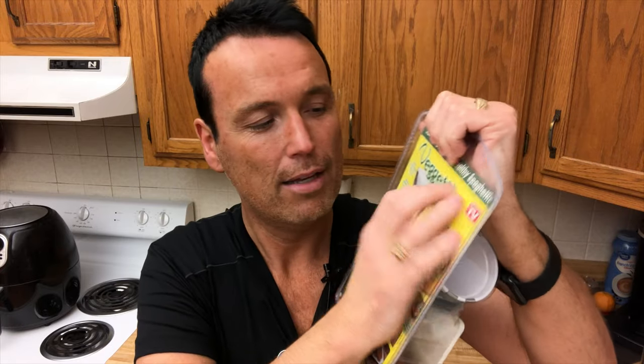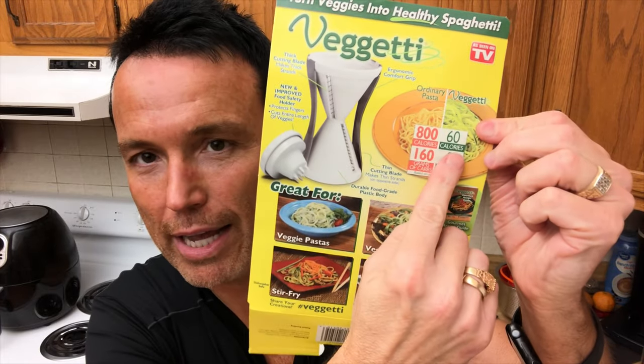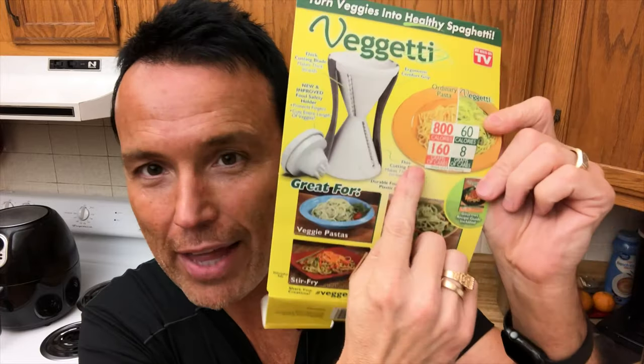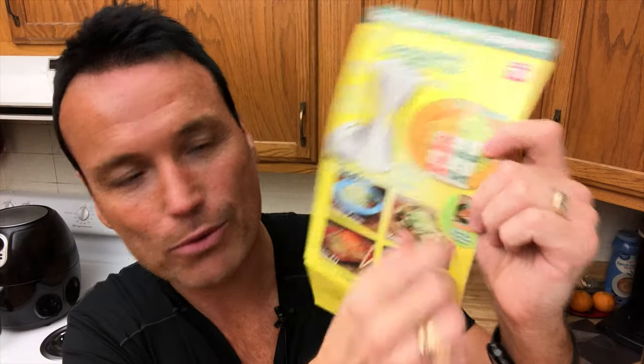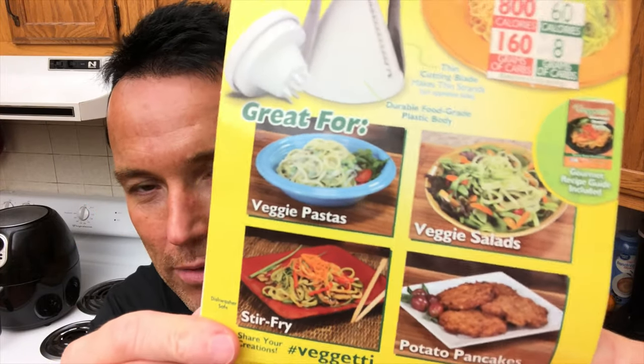So we're going to check out this Vegetti and have some low-carb spaghetti. It does have a perforated back on it — easy open. Most As Seen on TV items don't do that. It says 800 calories of regular spaghetti becomes 60 calories when you make it with zucchini, and that goes from 160 carbs down to 8 carbs. It also shows some of the different things you can make with this. Let me get a zucchini and let's go.